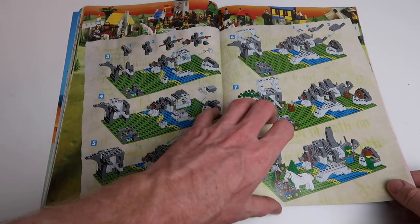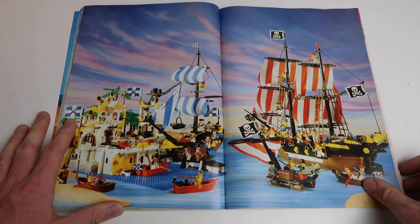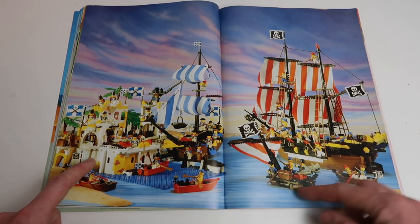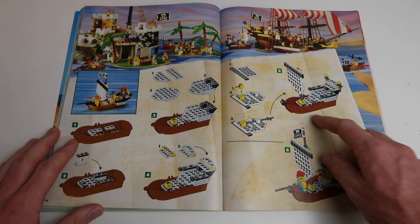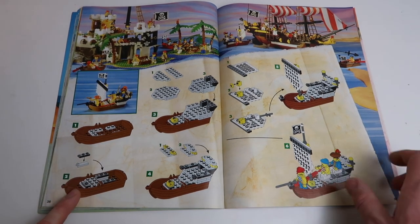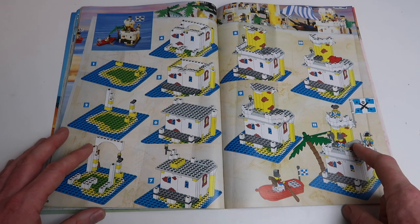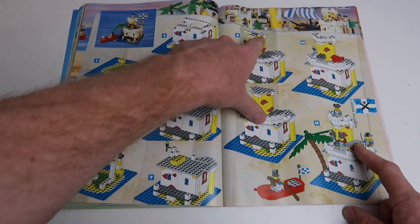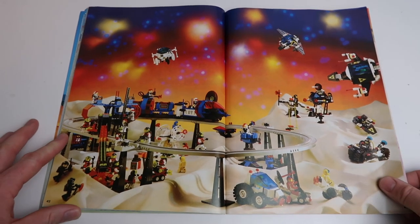Here we have pirate ships — that's the Barracuda, I think. That's on my dream list unless they ever re-release it. We've got the castle fortress and pirates on little rafts, all sorts of things going on. Then they show you how to build a little pirate ship — kind of like the one Johnny Depp's character starts on at the very beginning of Pirates of the Caribbean. Going through building this little mini fortress complete with a rotating cannon. Look at these printed boards — if only they still made these. I can tell I'm enjoying going through this — I hope you are too. What a blast from the past.